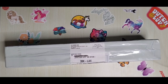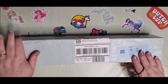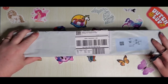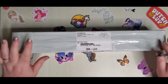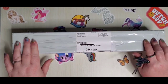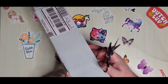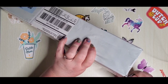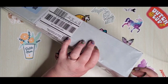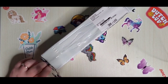Hey there, welcome back to my channel. This is Donnie and today I am unboxing a diamond painting. I'm not positive where this is from, but because of the quality of the box and my experience from the past, I am guessing this is from Staror. If not, I'm gonna have to make a new intro. Let's open this up and find out — yeah, it's a Staror box.